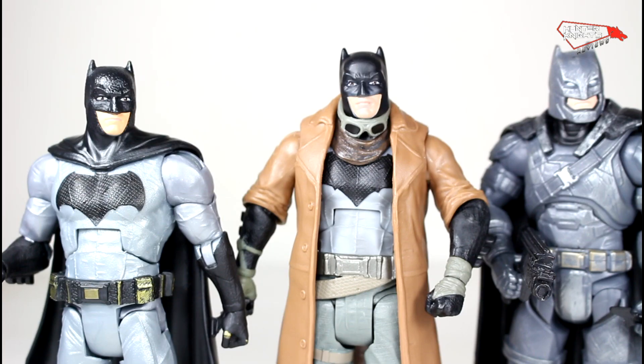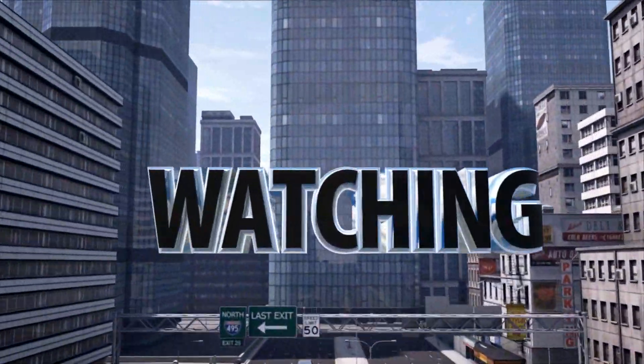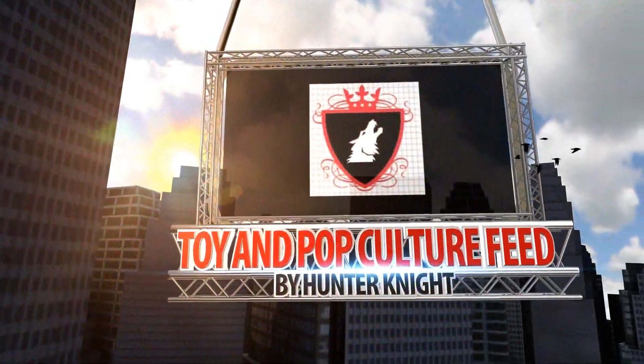If you think you want this figure, I compiled some links in the description, so go check them out. Thank you for watching, guys. This is Hunter Knight, signing out. Thank you.